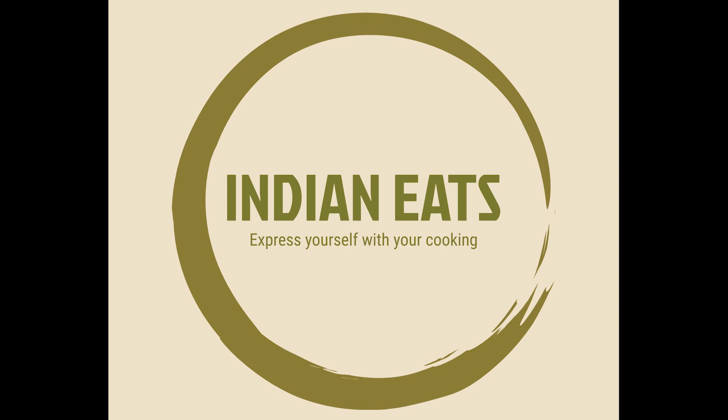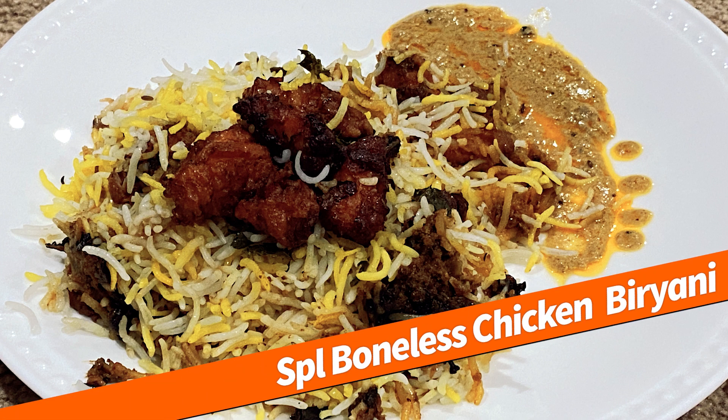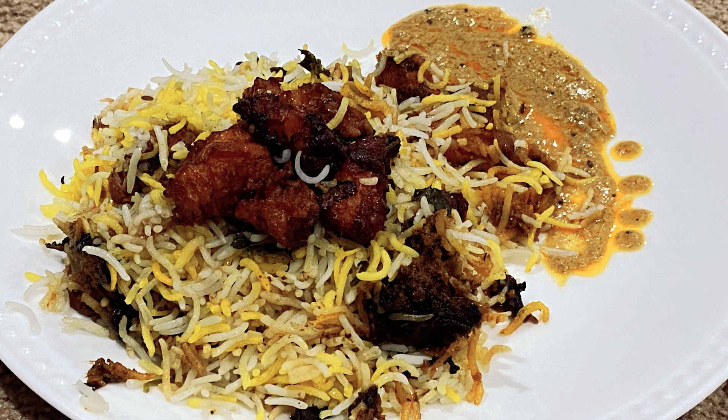Hello friends, welcome to Indian Eats. Today let's see how to make boneless biryani. This is a special boneless biryani — not just regular boneless biryani, because we are going to add some chicken 65 pieces to it.